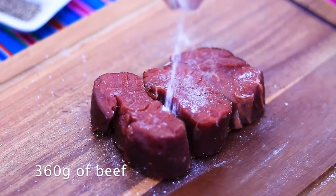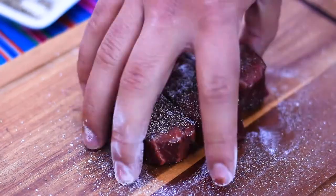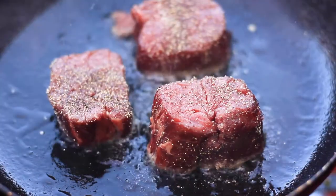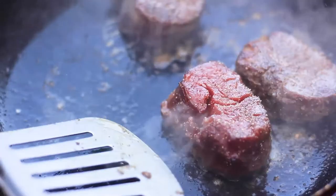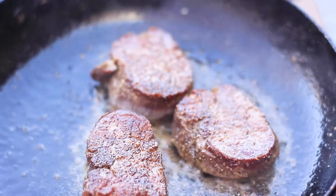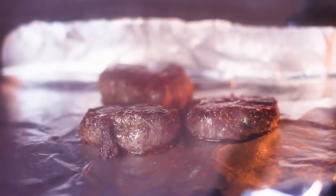For the meat — tenderloin in this case — add salt and pepper and cook it. Depending on how thick it is, I cooked mine for about 40 seconds per side. I did this before starting the port wine sauce, then kept it warm in a low-temperature oven for a couple of minutes. Another option is to cook the tenderloin just a couple of minutes before the sauce is ready. I like mine medium rare to medium — quite raw in the middle — but that depends on your preference and the cut of meat you're using.